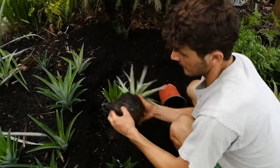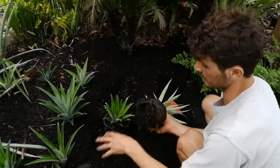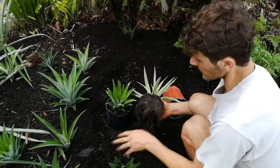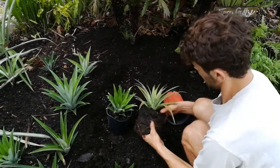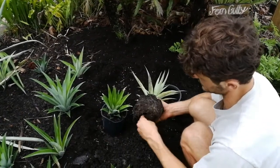Pineapples notoriously have very wispy and wimpy roots. They are bromeliads. Bromeliads are either epiphytic or terrestrial. These just happen to be terrestrial — they grow in the soil and the roots are kind of wimpy. So if you can start off from the top in a pot like we do, or you can also do it in water like some people do, but that's not our chosen method.